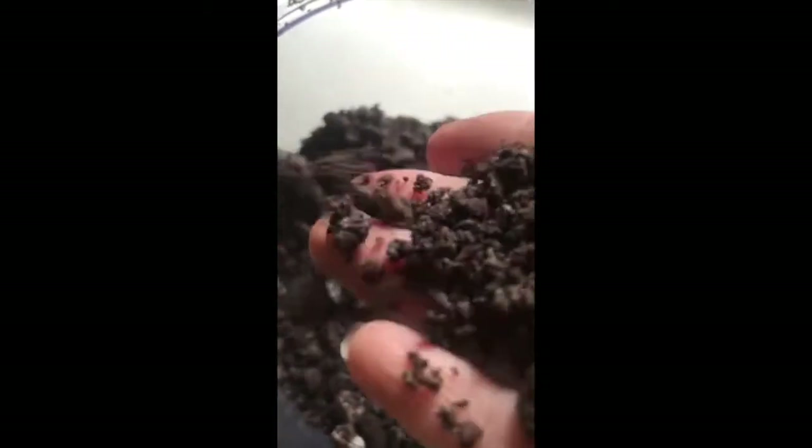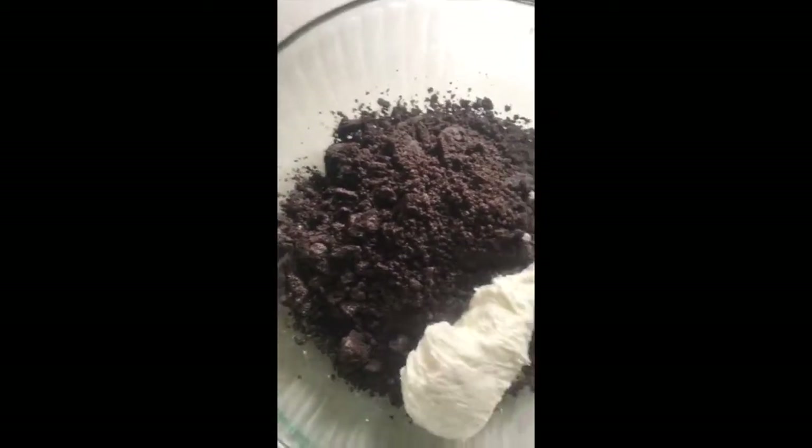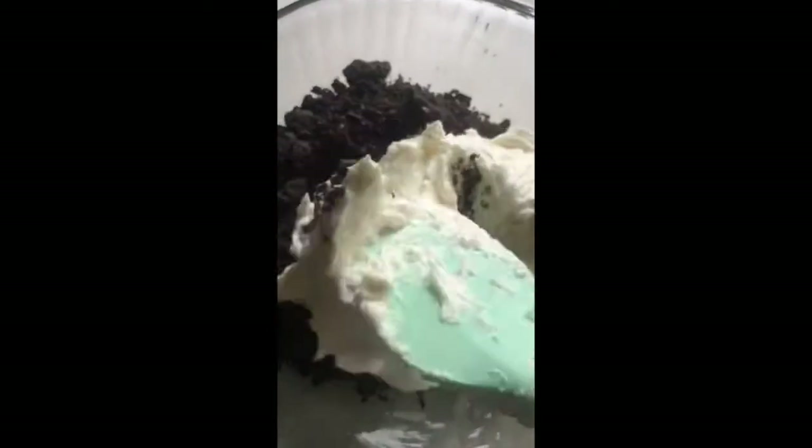Now I'm taking my food processor and processing some Oreos. I want them in pretty big chunks. I'm mixing in some buttercream — this is going to be my Oreo filling. It's about 50/50; you want half Oreo and half buttercream. I did have to add a little bit more buttercream to break it up just a bit.